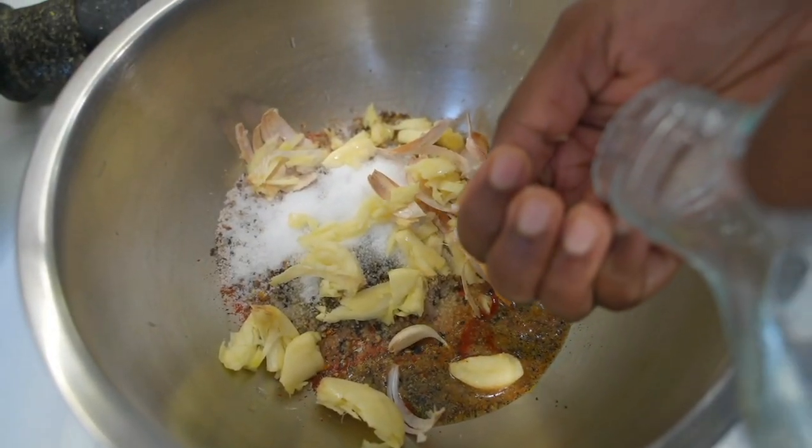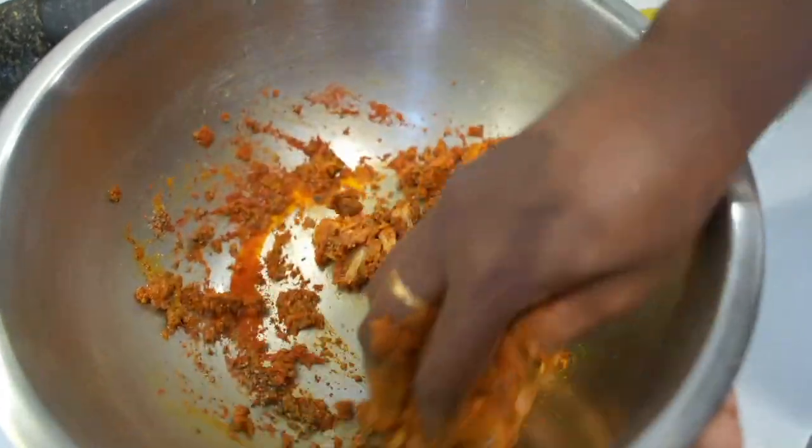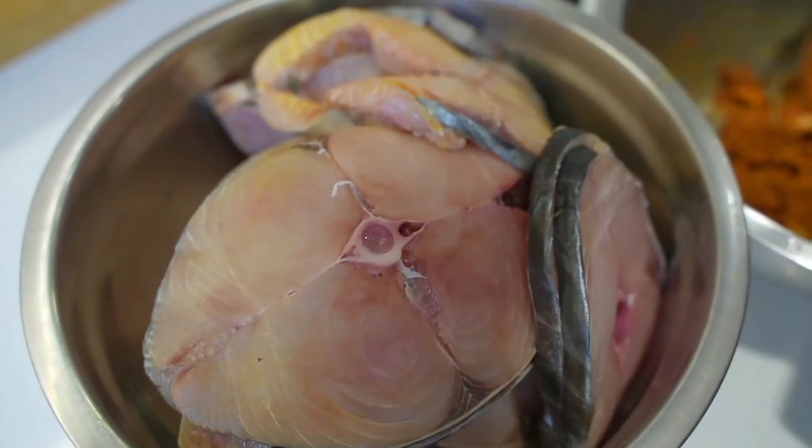Now sprinkle some water. Be careful when you add water — do not add more water. Crush the garlic and mix all the masalas well, so that the flavors from the garlic will get into the masala as well.